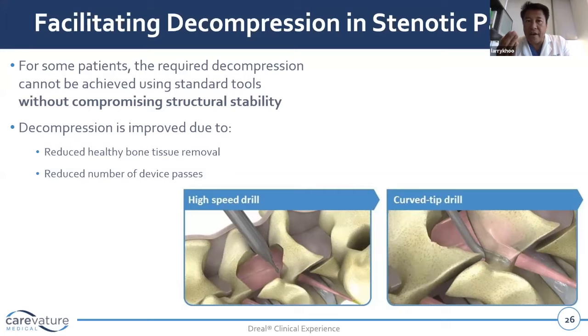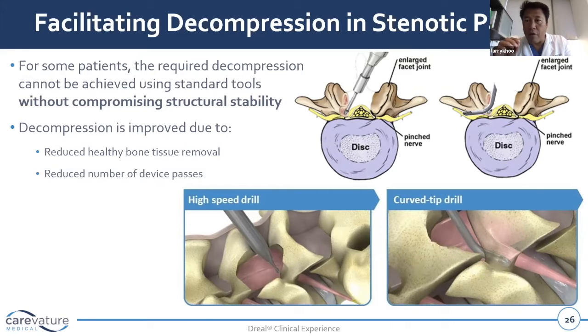By using curved devices that can reach around corners and go into the foramina without having to come down straight and resect the entire facet joint, that allows us to preserve key structures. That's where the curved design of the derail tool platform is very helpful — picking the right tool so you can spare the functional joint, ligament, muscular ligament, and bone complex, while also protecting the nerves, even from a minimally invasive tubular approach.